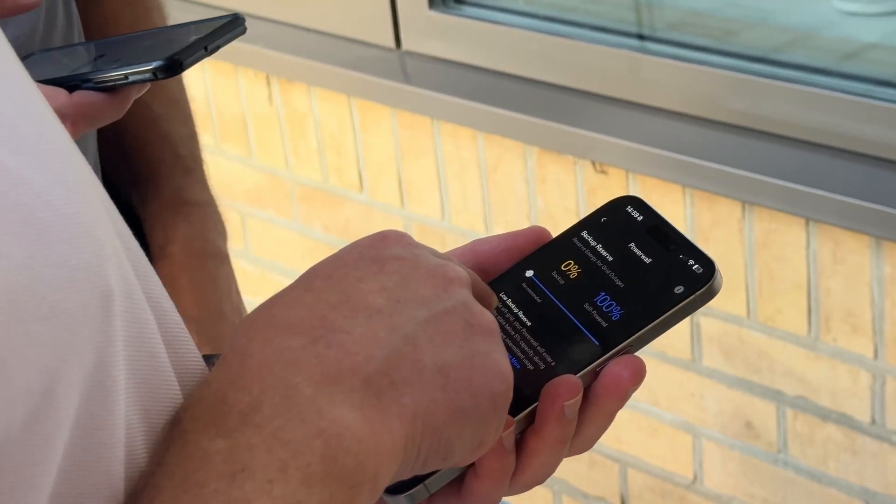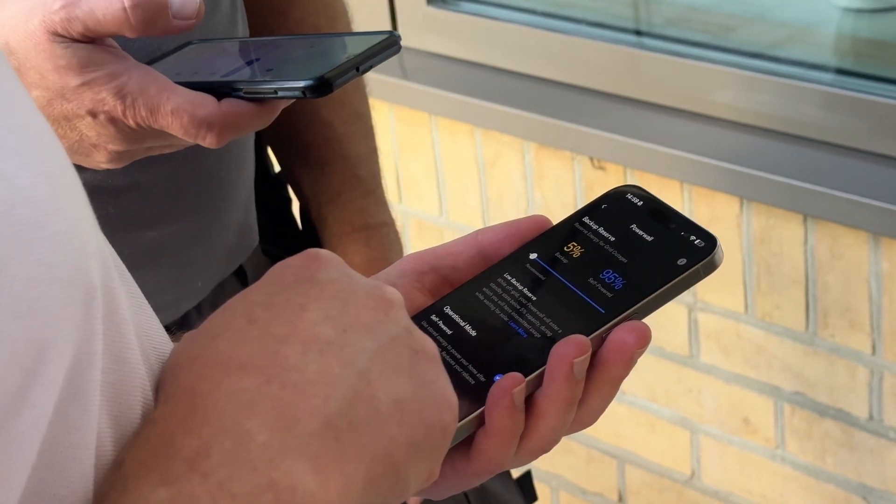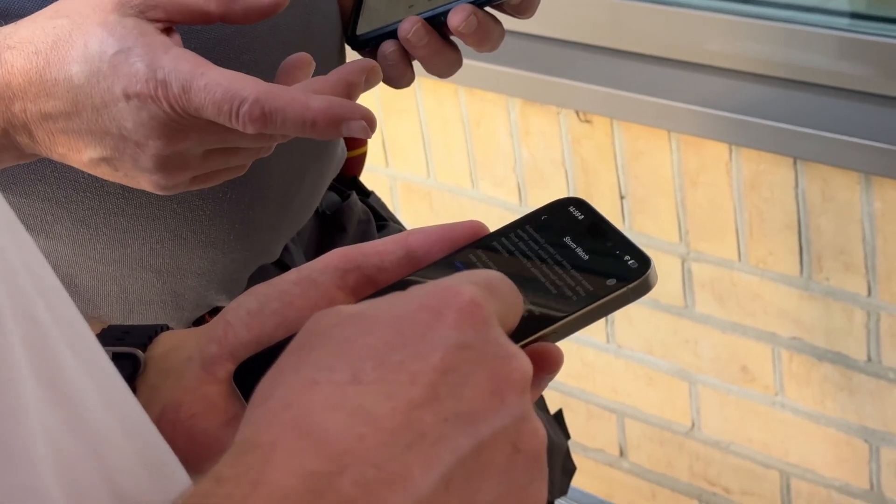In the Tesla app, you can change the amount of power that is reserved for a power cut. Tesla recommend 20%. However, Sam doesn't get very long power cuts, so he changed that to 10%.